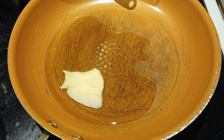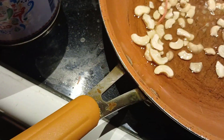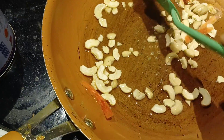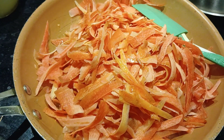Today we're making gajar halwa. In a pan, we will take pure ghee — clarified butter — and lightly fry some cashews. Make sure that you don't burn them. Once done, take the cashews out and set aside.